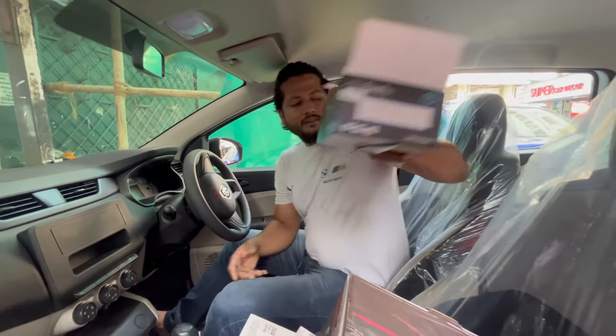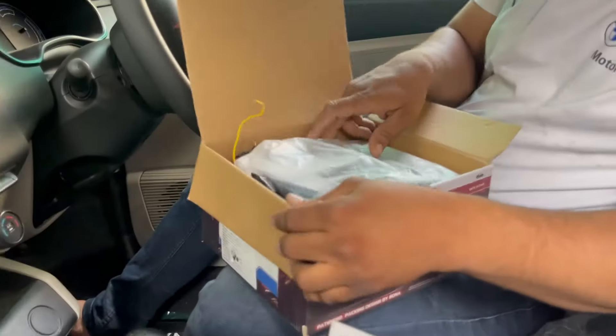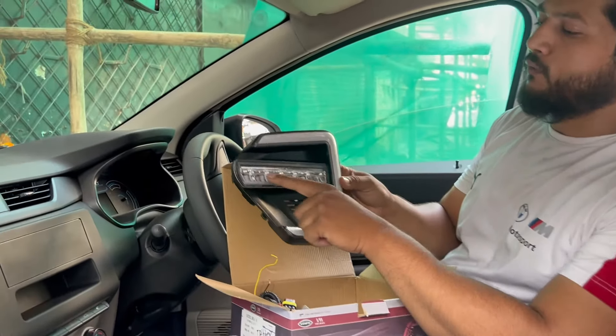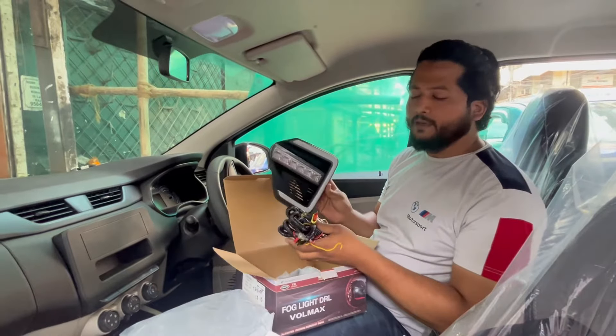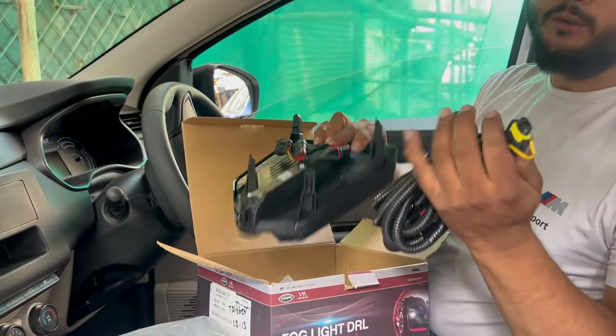Next, this is our DRL fog lamp. It is a great quality DRL fog lamp. You can see the indicator in this video. You can see the fitment and the connection clearly in any situation.